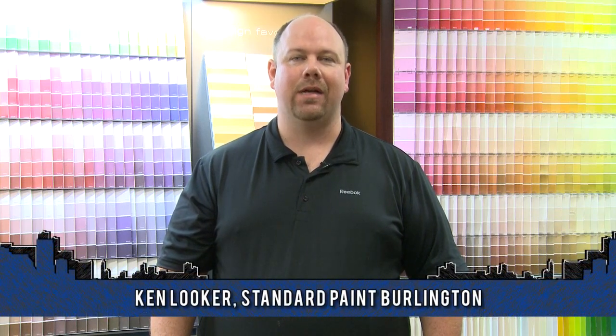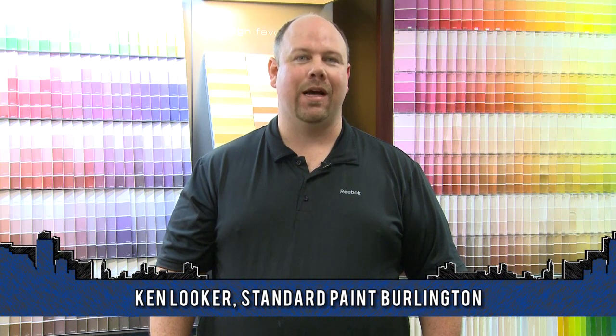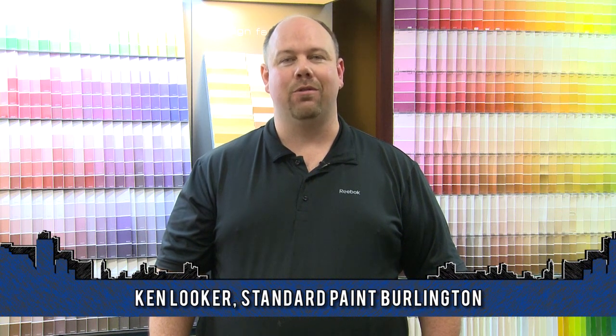I'd like to talk about painting ceramic tiles. The most common place you'll find ceramic tiles in your home is a shower surround and on your backsplash. Unfortunately you can often be stuck with ugly ceramic tiles featuring the dusty rose tints of the late 70s or the gray tones from the 80s.